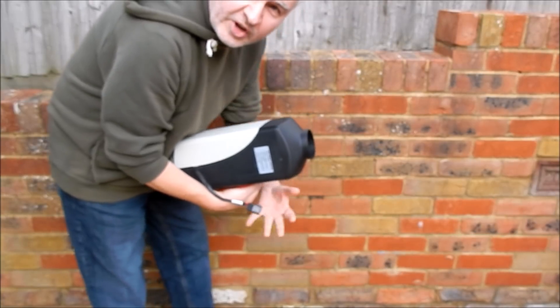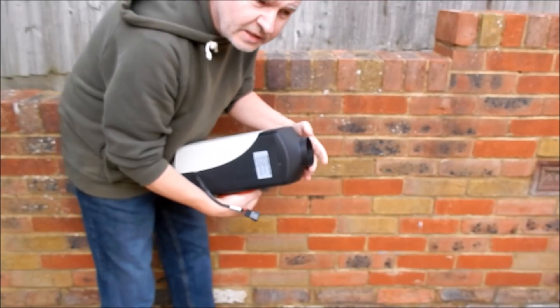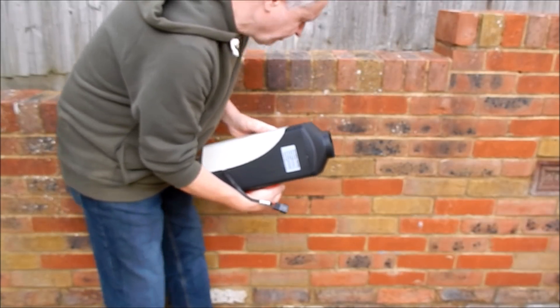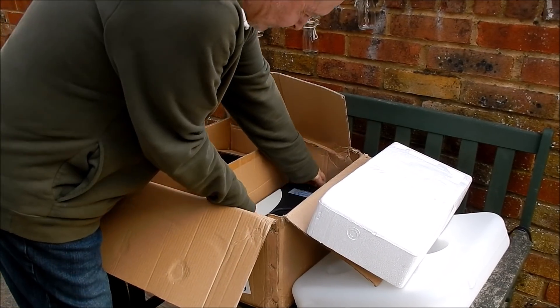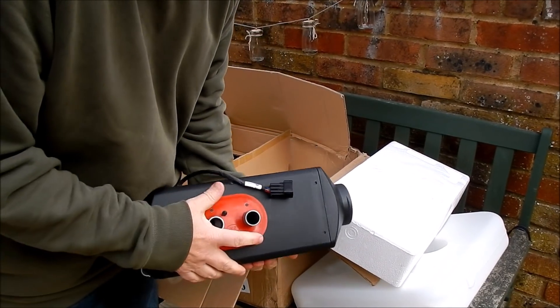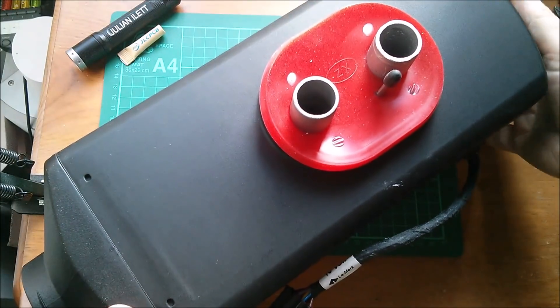I'll have to divert the exhaust away from the air intakes — really I want to divert the exhaust out of this covered area entirely. But before I do any of that, I want to see how this works, so let's take it inside and take it apart.